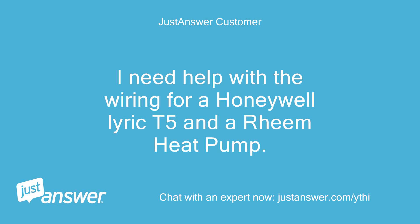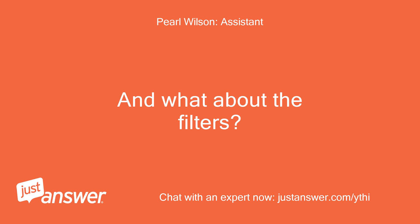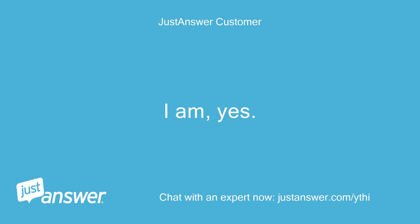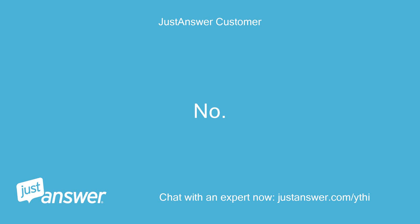I need help with the wiring for a Honeywell Lyric T5 and a Rheem heat pump. Did you double check the thermostat's settings? And what about the filters? That's what I have questions about. Do you plan on doing the work yourself? I am, yes. Anything else we should know to help you best? No.